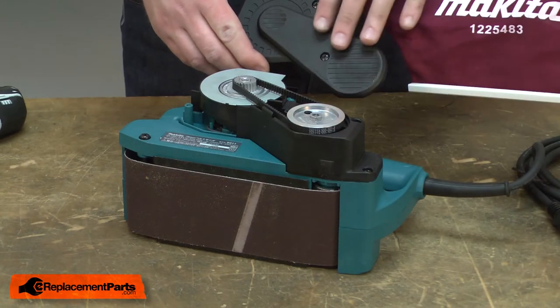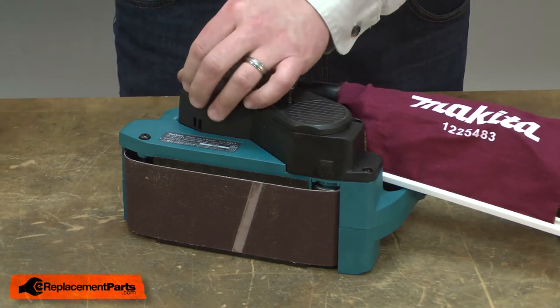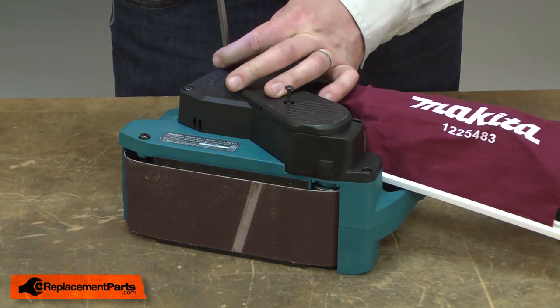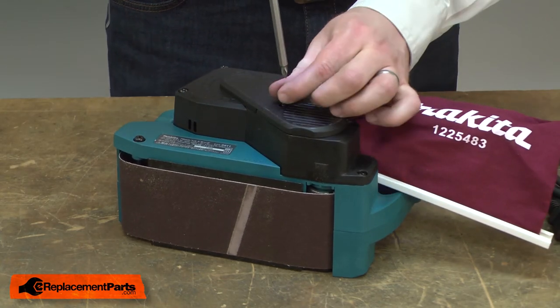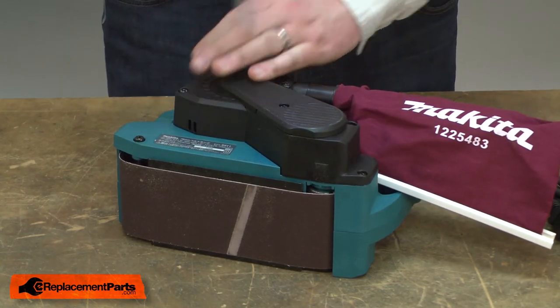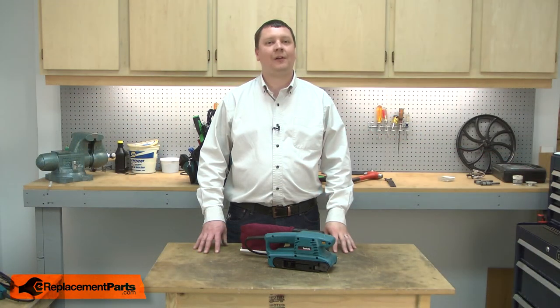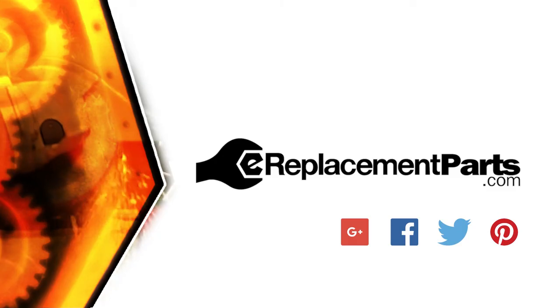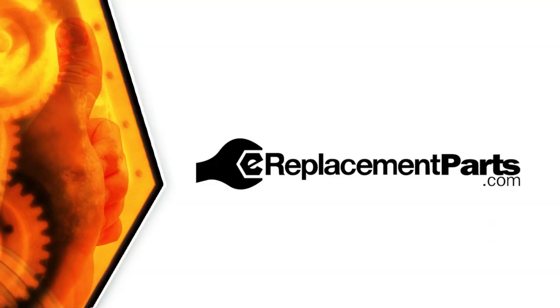I'll finish up by reinstalling the belt cover. That's all it takes to install a new drive belt on your belt sander. Be sure to check back often for new videos and expert advice. If you found this video helpful, give us a thumbs up and leave a comment.